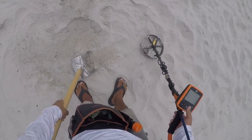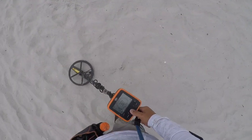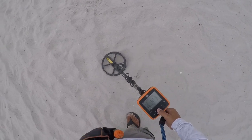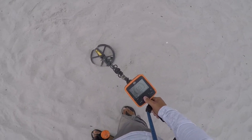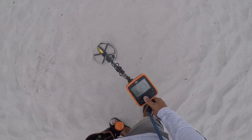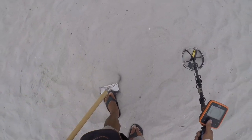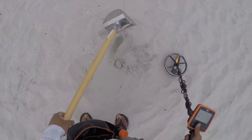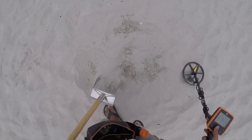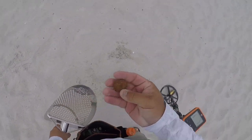All that for a crusty screw, into the pouch. We have a one-way miscellaneous signal. Let's get it. Five and a half inches, five inches right here — real faint signal. Look how rusty this bottle cap is. End of the pouch.